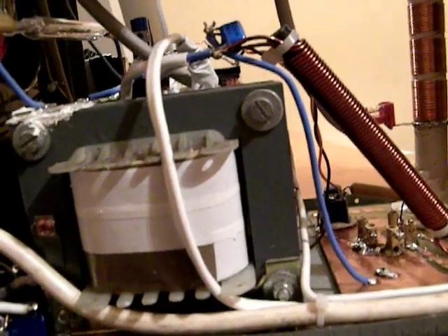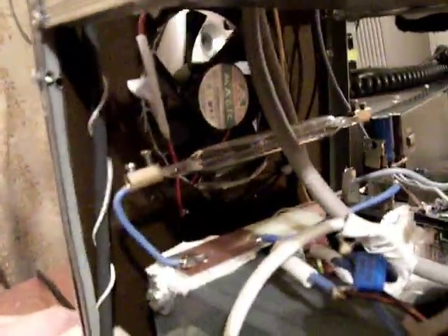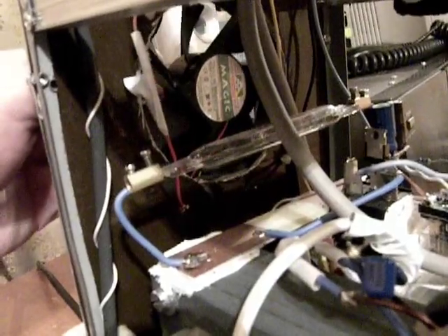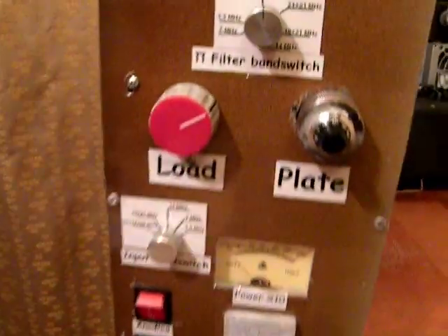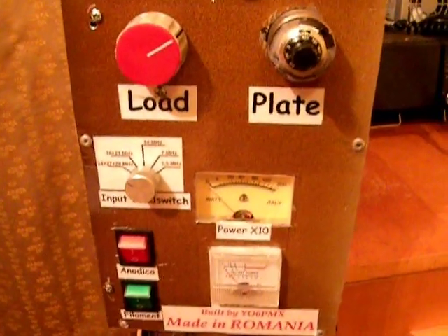Here we have the filament transformer, which delivers about 20 volts and 4 to 5 amperes. On the rear part of the amplifier we're having a fan. The tube doesn't heat very strongly, but a fan is recommended. That's the construction of my Perestroika amplifier — a real Soviet one! And now we're going to make some power tests with it.